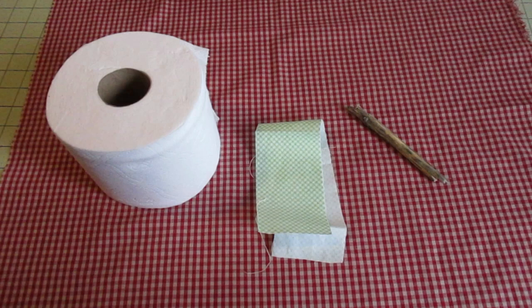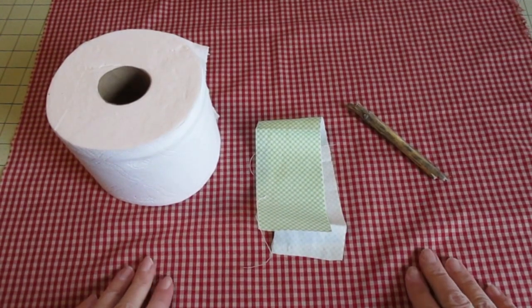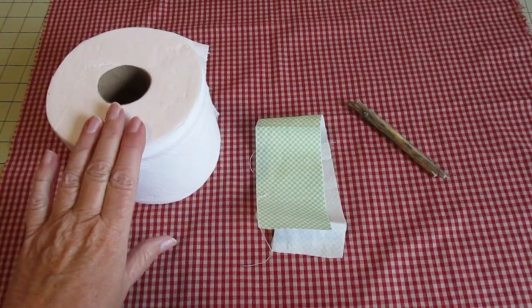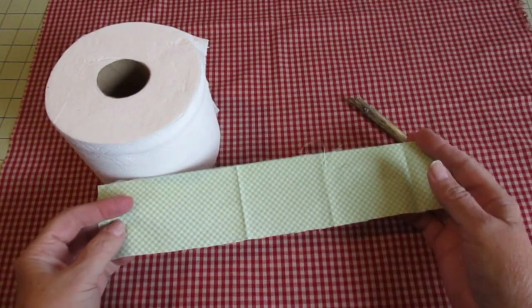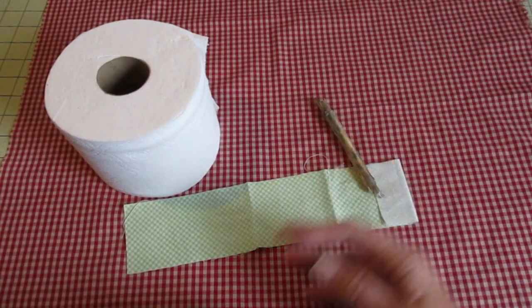This is about the easiest thing you'll ever make. You'll need a piece of apple fabric measuring at least 18 inches by 18 inches — mine's a fat quarter, about 18 by 22. You'll need a roll of toilet paper, a piece of green fabric (mine's two and a half inches by 12 inches, but use what you have), and then you'll need a stick, a twig, or even a dowel if you have it.